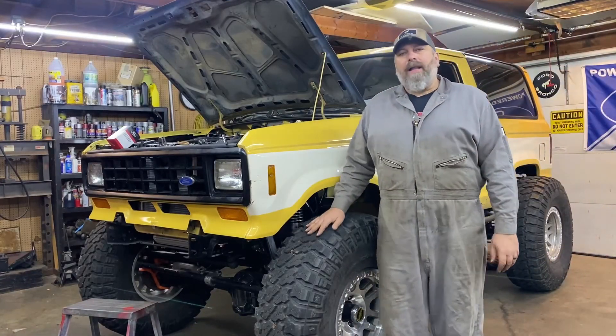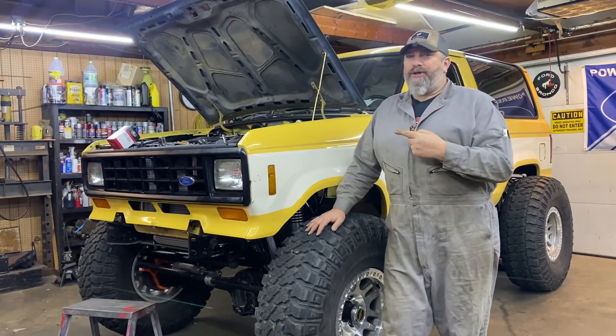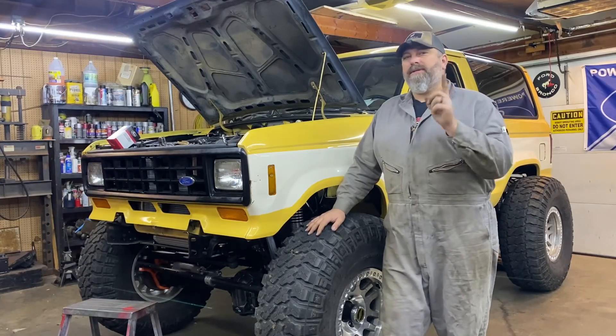All right. The LS Bronco 2. We're not done. We got issues. We got fixes. Stay tuned. We'll see you soon.